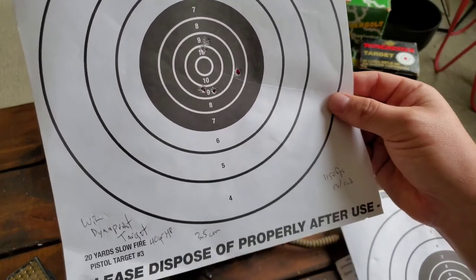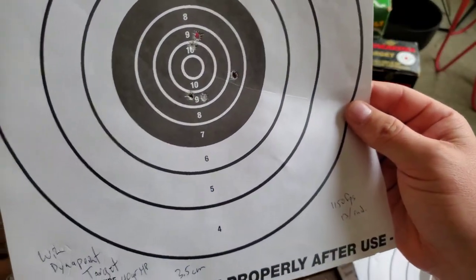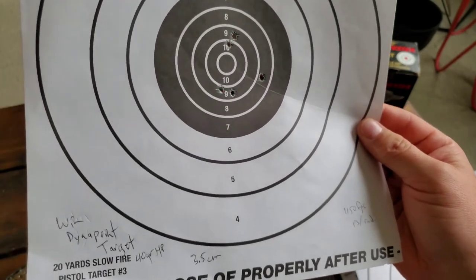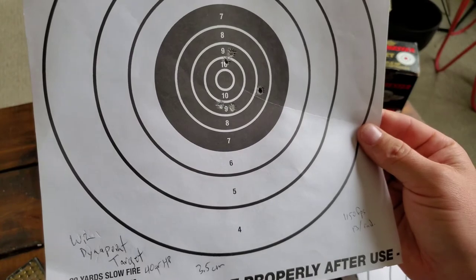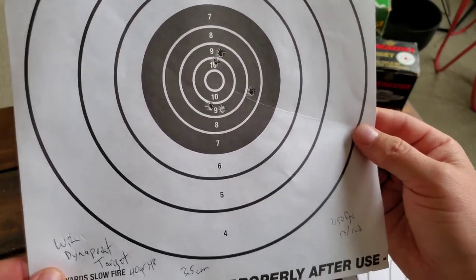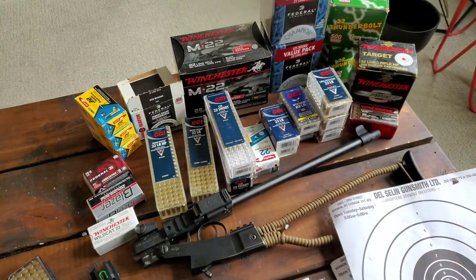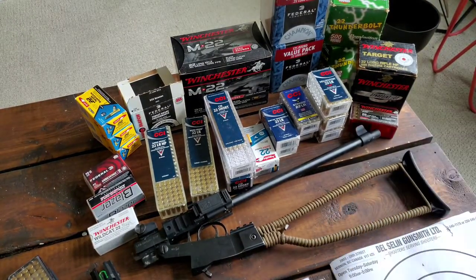The Winchester Dynapoint Target is a little hard for me to find these days — I've been using up an old box. It's lower FPS and on my autoloaders it doesn't perform all that well. Here it's not too bad at three and a half centimeters, but there's really no noticeable difference between it and the Thunderbolt or M22. At 13 cents a round it's definitely on the higher end for bulk ammo.